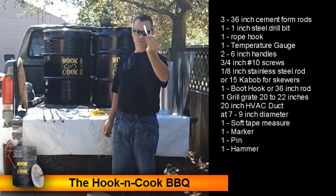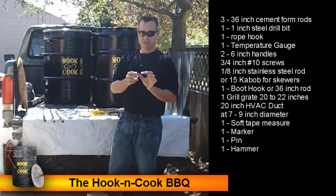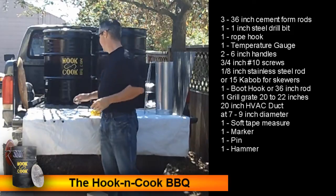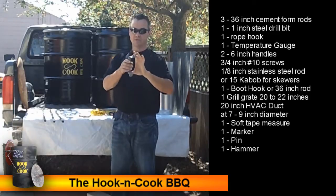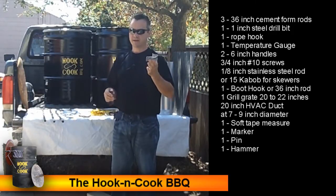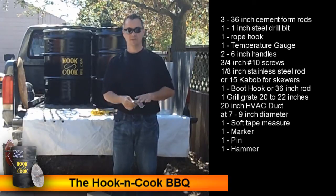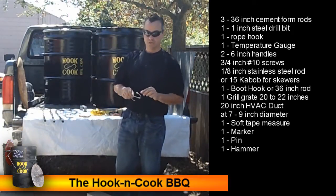Get a rope hook, found in the rope and chain section — this goes on the lid and is used to hang the lid on the side of the barrel. In the barbecue section, find a temperature gauge with about a 1-inch stem that won't stick out too far, since it'll be going into the side of the barrel. You'll also need two 6-inch handles, found near the doors or knobs section, plus 3/4-inch number-10 screws — enough hardware for both handles, one for the side and one for the lid.